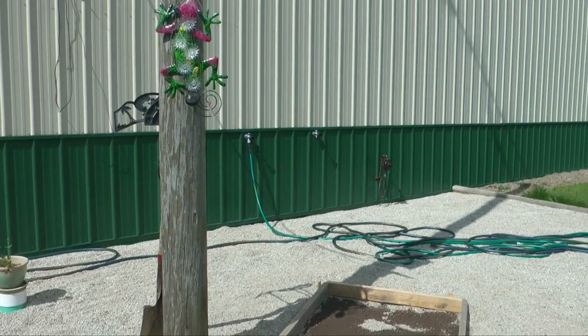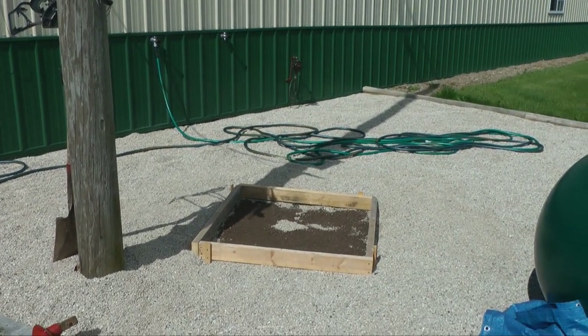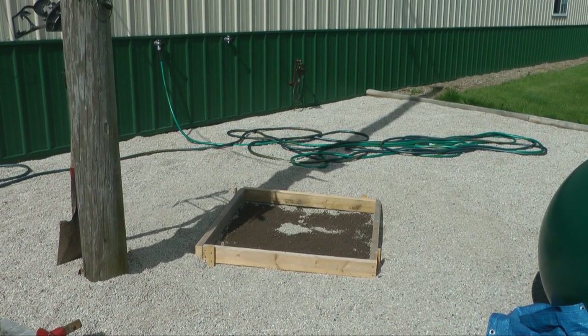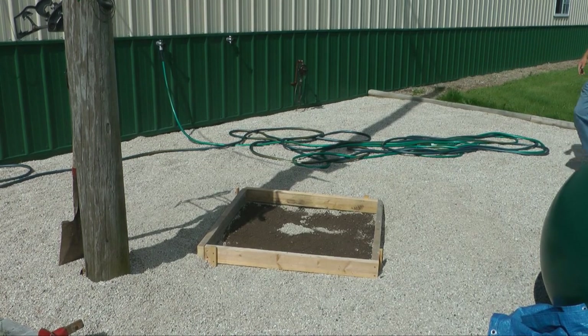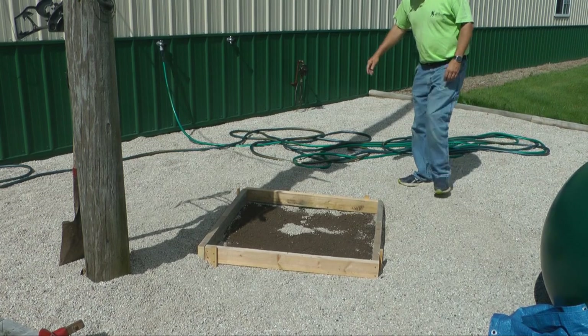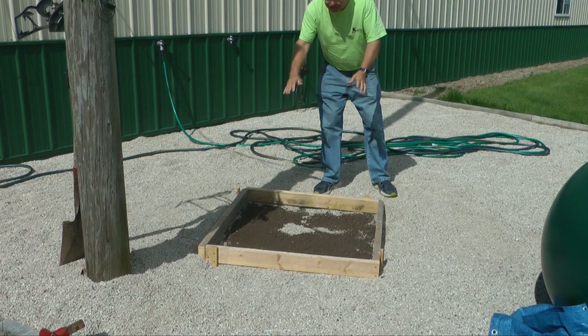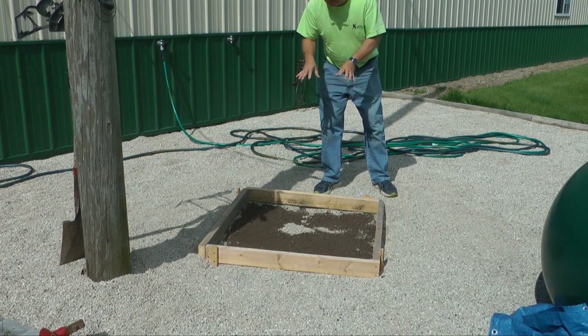The first step is to dig a hole for the concrete base. We located a spot and created a 2x4 frame. This concrete base is going to be 3 feet by 3 feet square by 4 feet deep. Notice the telephone pole — that's what's going to be removed eventually, because that is our current tower.